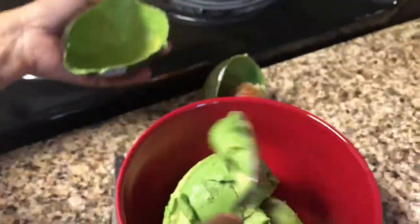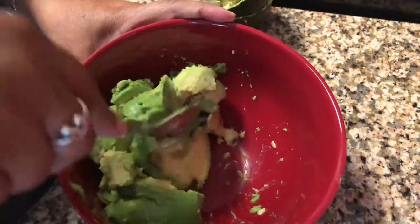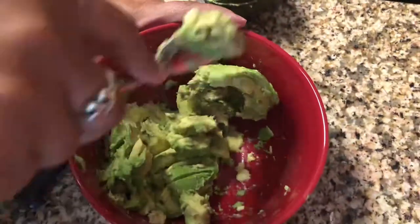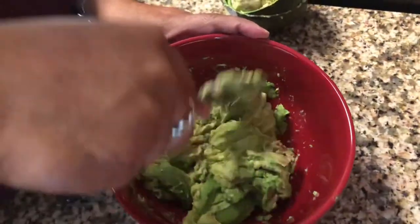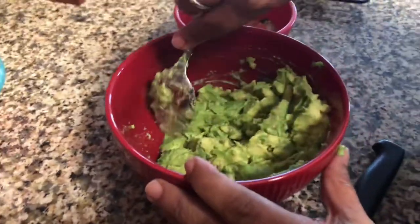Same thing for the seed removal — nothing fancy here, no fancy tool or anything. I just get my knife I use to cut the avocado, poke it right there in the middle, and the seed comes right out. Then I scoop the rest of the avocado into the bowl and just use a spoon to mash it.